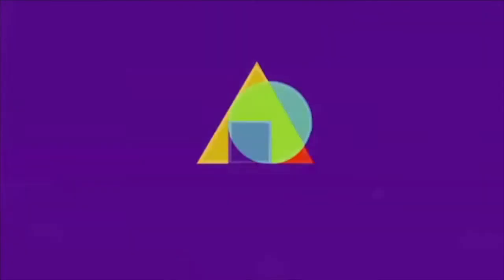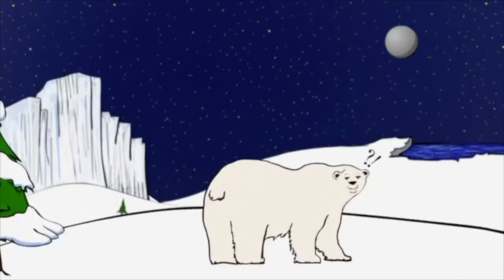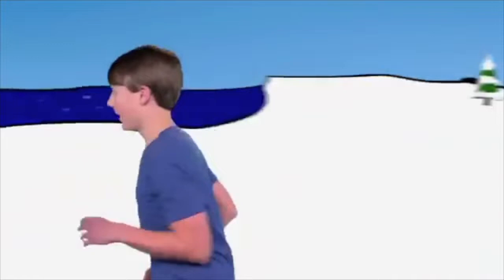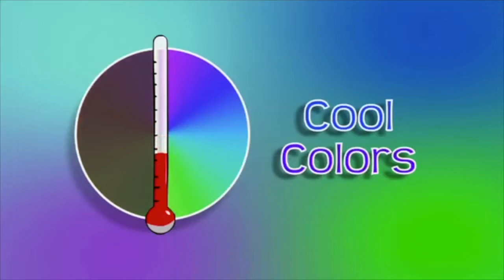Hi, I'm Deja. And I'm Jacob. And this is ArtQuest! Did you know colors have a temperature? Like hot and cold? Yes! For instance, my favorite color is blue. What kind of things does the color blue remind you of? Blue reminds me of the ocean, nighttime, and polar bears. Blues, greens, and purples are called cool colors because they remind us of things that are cool, like a lake, a night sky, or a field of grass.